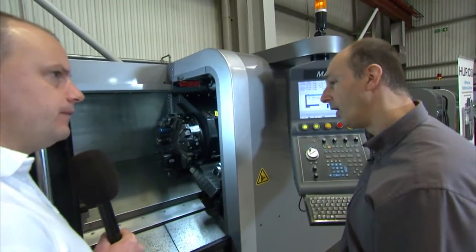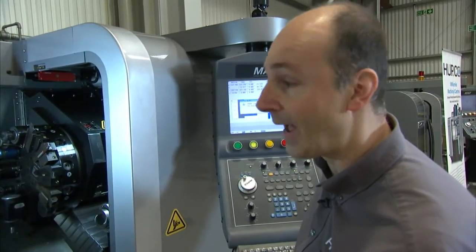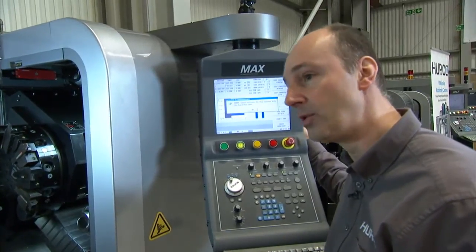We have a TM range which are just two-axis lathes — TM6, 8, and 10 — which refer to the chuck diameter: 6 inch, 8 inch, 10 inch. Then there's a TMM8 and TMM10 which are the driven tool variants.